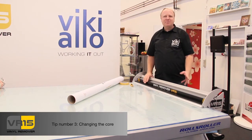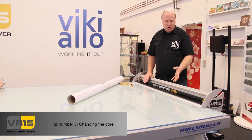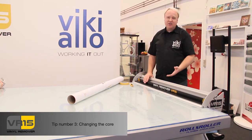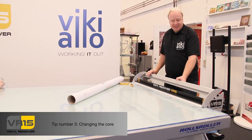Welcome to Vinyl Remover VR15 tip number 3. In this small tip I will show you how to put on a new core in the machine so you're ready to peel off the vinyl. When you don't have a core, of course the machine looks like this.